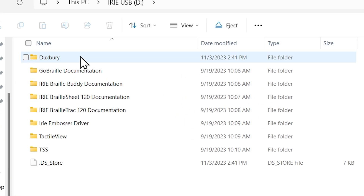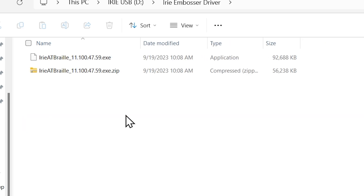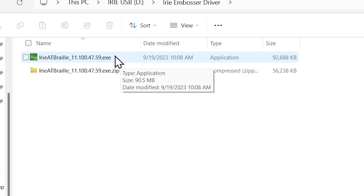Now you'll notice within here I have a few different options. We've got the different pieces of software that I mentioned, as well as our embosser driver, and that's what we're going to want to install today. So I'm going to open that folder up, then you're going to locate the Irie AT Braille.exe file in there. It's an executable file and we're going to go ahead and select that file and open it.